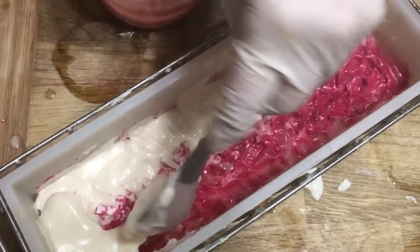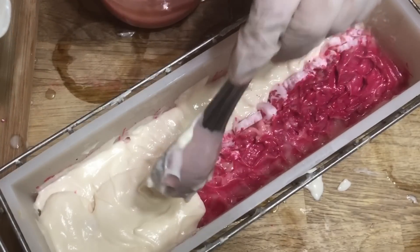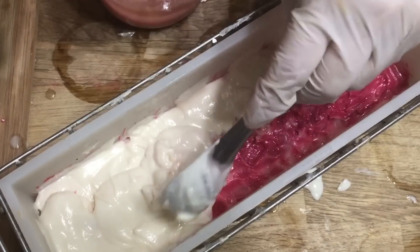From here on out, I'm just going to continue rotating the colors and layering them on top. I just want to make sure that I get really good patches of isolated color along with some mixed blended color, and that just kind of gives it that swirl stone effect.